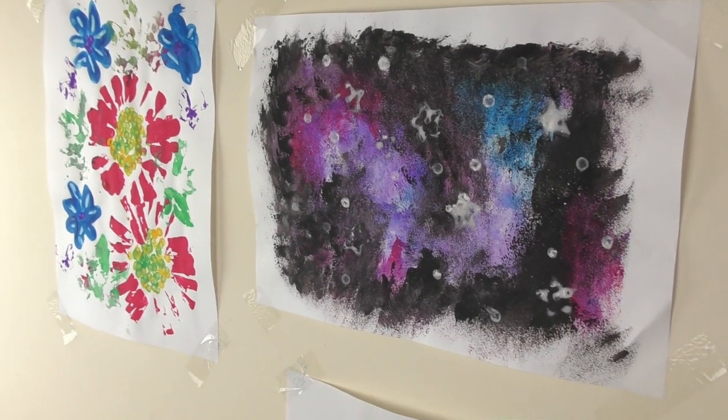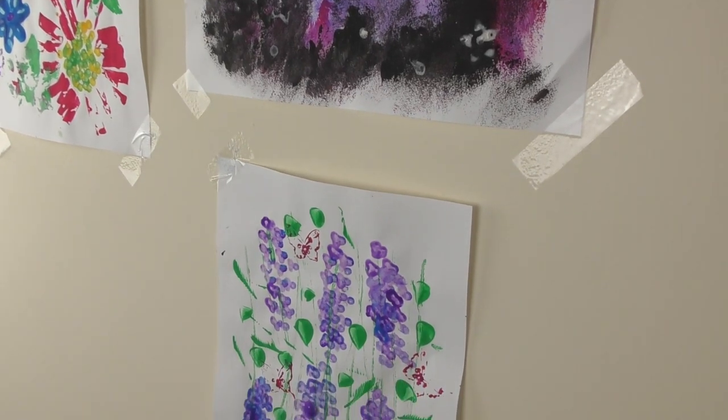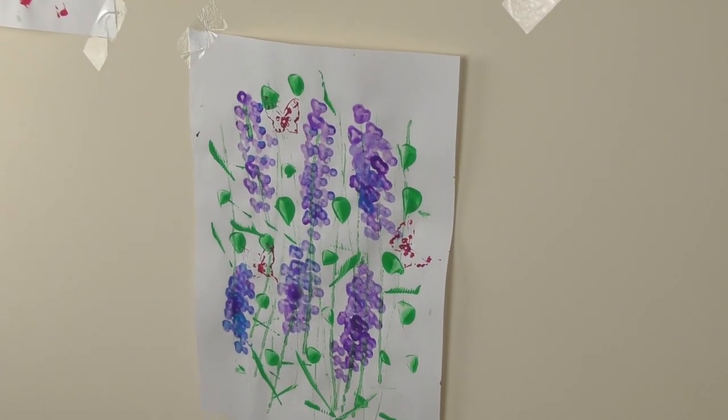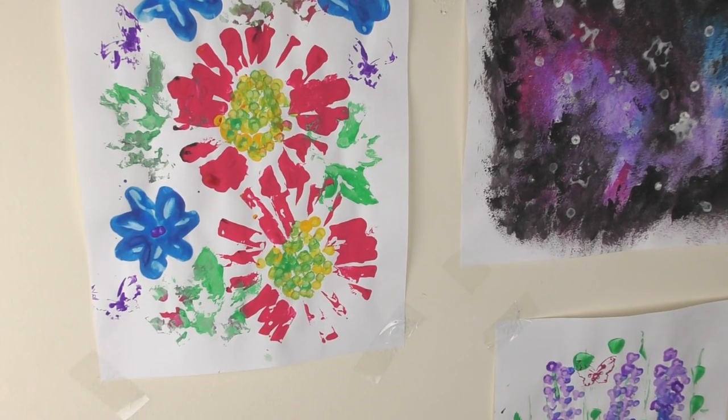So these are my experimental paintings with things that I found at home. You might not have exactly the same things as I do, but you can maybe find some things at home that are similar or completely different, and you can just experiment with paint.